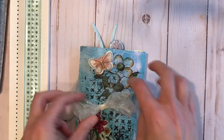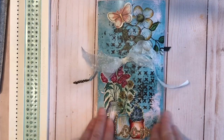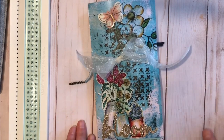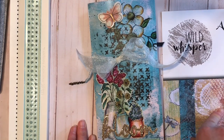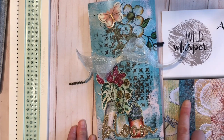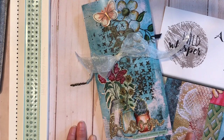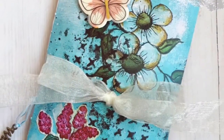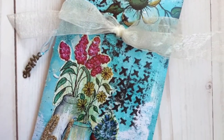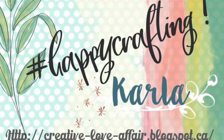Be sure to stop over to the Wild Whisper blog post — I'll put all the links there. If you're shopping at the Wild Whisper store, make sure to use the code DT Karla — that's Karla with a K — so D-T-K-A-R-L-A-10 and you will save 10% off your order. Thanks so much for stopping by, I hope you have a great weekend. You can check the description box below for sizes, and I would love for you to like and subscribe. I'll see you next time!